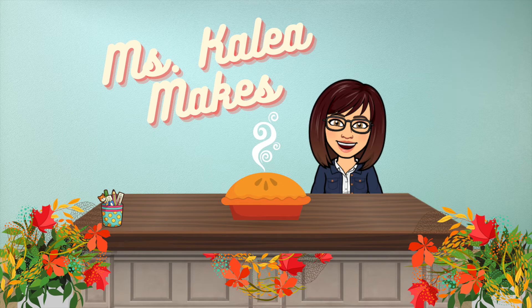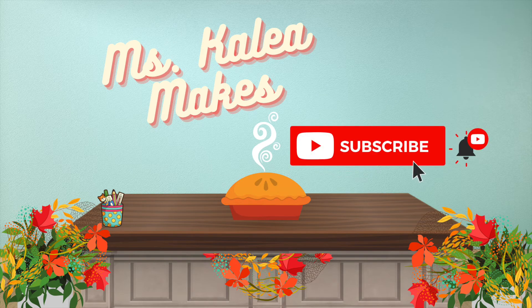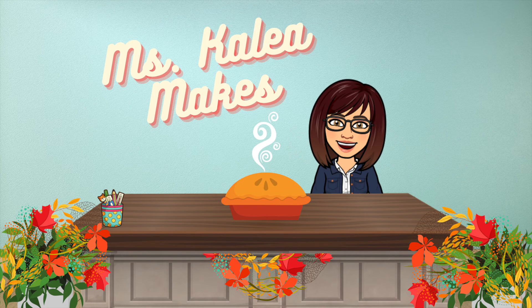If you liked this video and want to see more, click that like and subscribe button to see what else the library is up to. And don't forget to hit that bell to get a notification of when a new video comes out. See you next time. Bye!